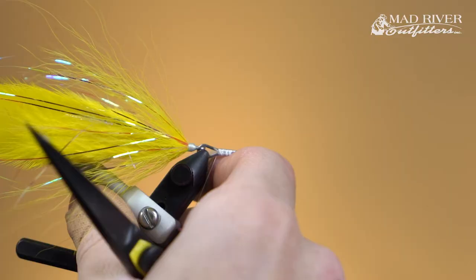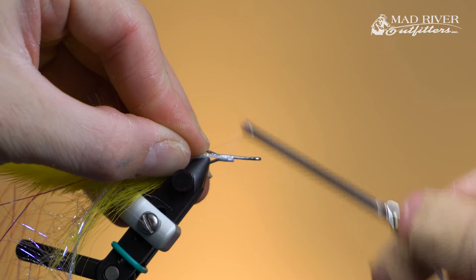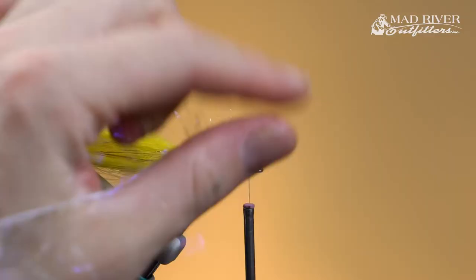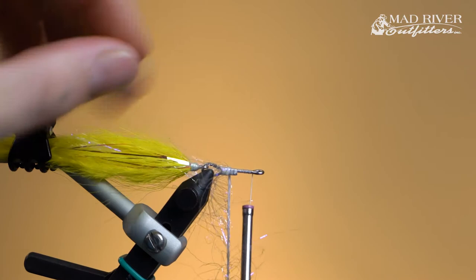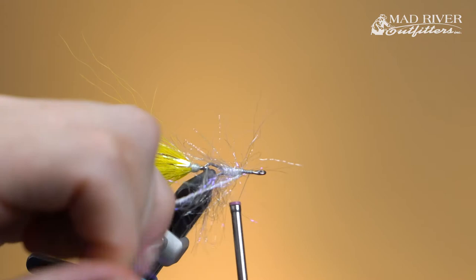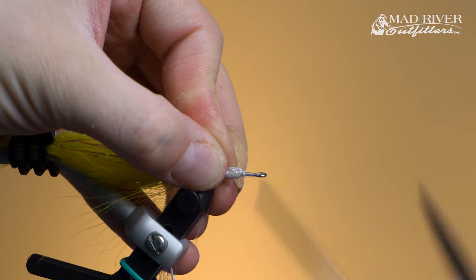Go ahead and lay that polar chenille right in there. I like to tie this in on the side of the shank with the longer fibers facing downward — that gives the best result when wrapping, ensuring all the long fibers lay rearward as I'm palmering forward. You can get in there with your fingers to preen those fibers backwards as you're wrapping so you're not trapping anything. Be careful near the loop on the shanks — it often has a sharp edge and can cut your materials or thread. Wrap about halfway up the shank, tie this off, trim the excess, and move on to the bucktail.